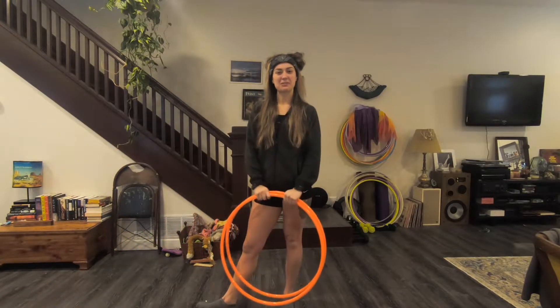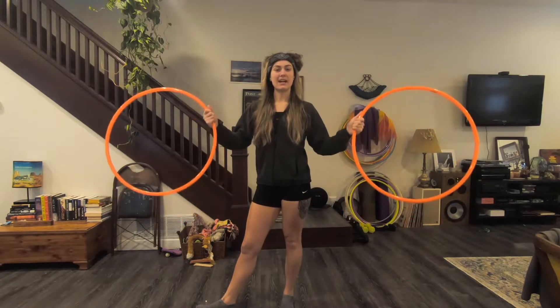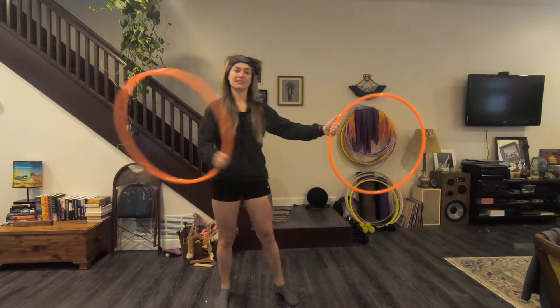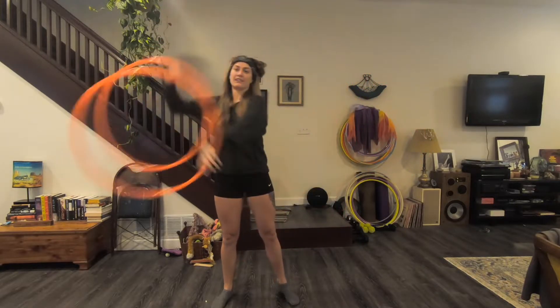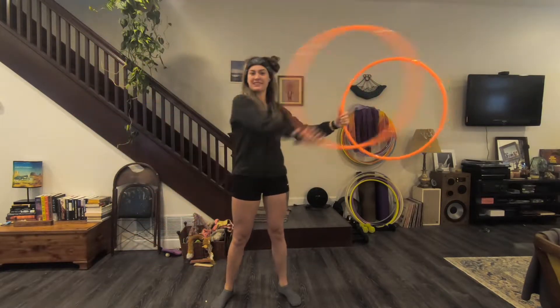Hey guys, it's Sydney back with another hoop tutorial. Today is a doubles move and it is the double anti-spin flower. So grab two hoops and let's get started.